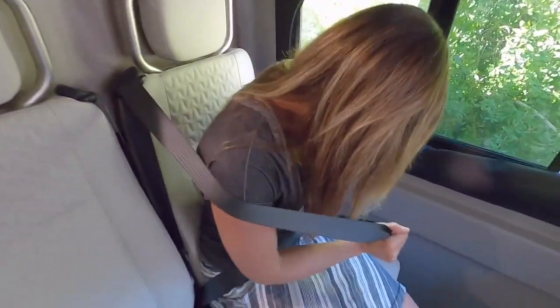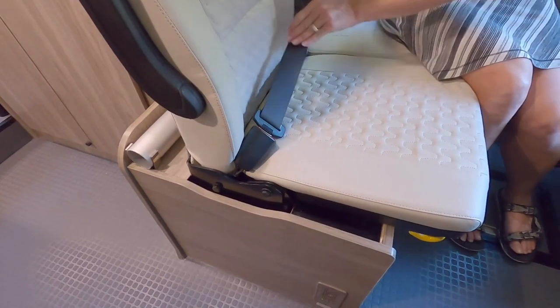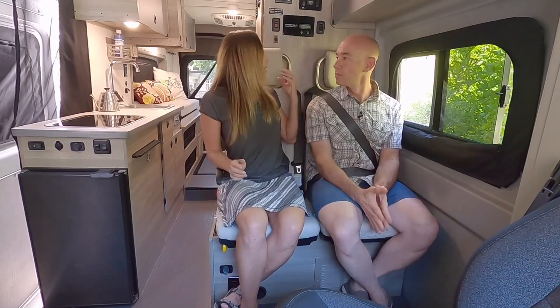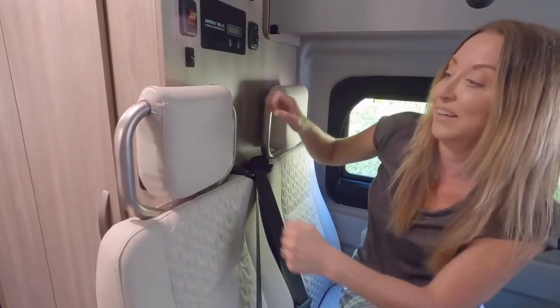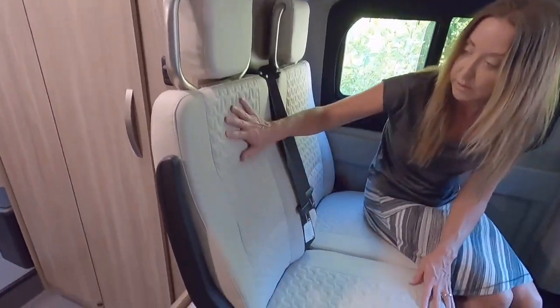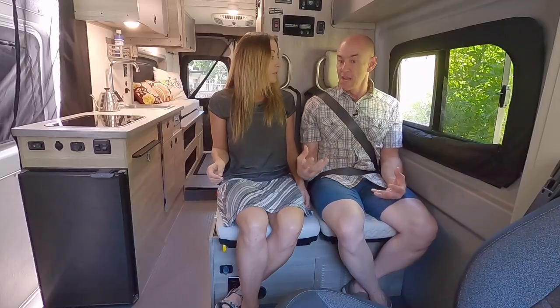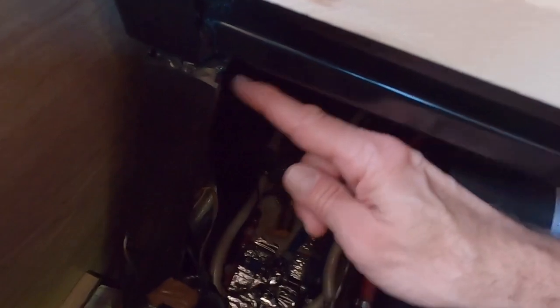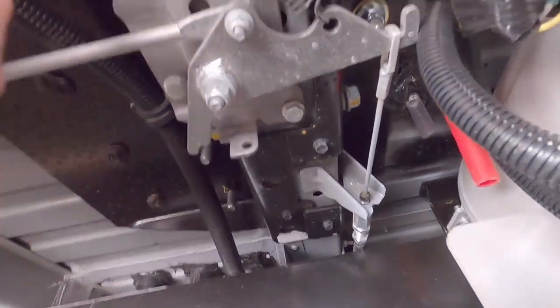These seats come with three-point lap belts that pull from the middle area, which is a lot more protective than just the two-point lap belts. Besides that, they come with a really beefy head restraint too, which is more protective in the event of an accident. It's important to stress that these are automotive-grade seating — not like a typical RV where you might get something made out of plywood with a cushion and a lap belt. These are heavy-duty automotive. There is a substantial amount of steel underneath the seats, both above and below the floor, holding them in place — as sturdy as any automotive seat.